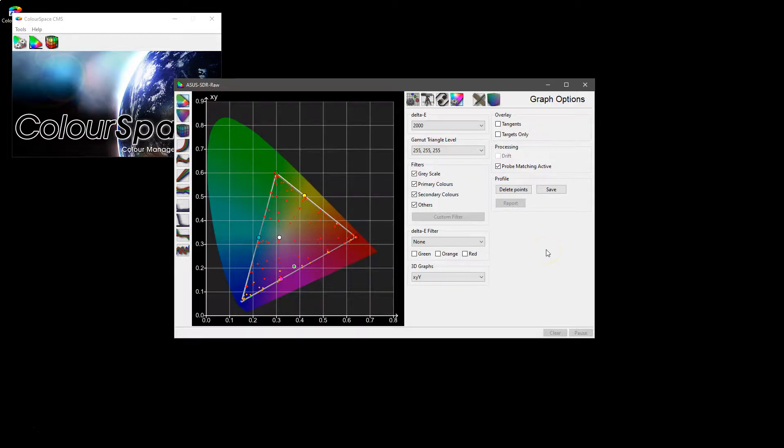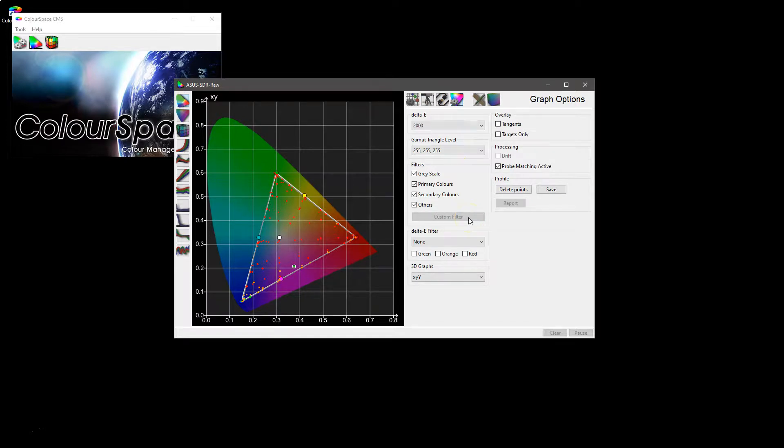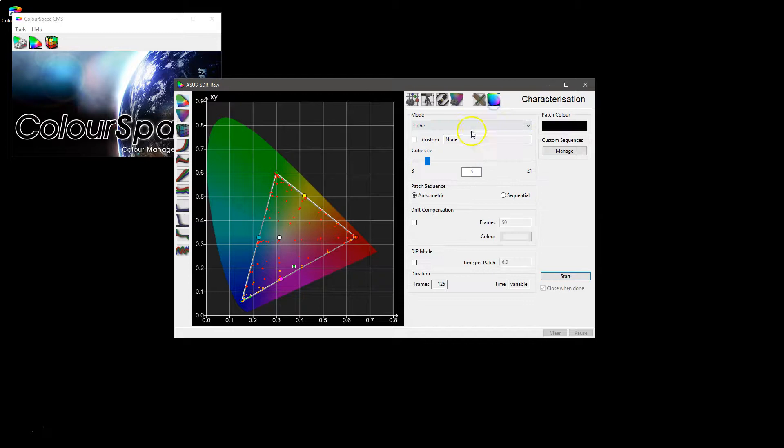One thing to note about multi-point volumetric matching is that the profiles initially made using characterization need to be done on the display in the state that it's going to be fully profiled in. What I mean by that is that if the display is going to be calibrated, it needs to be in its raw state when the probe matching is done. If you want to verify the calibration after the LUT is applied, you will need to re-profile it in its new calibrated state, because the gamut variation can be very large and can cause issues when using multi-point volumetric matching.